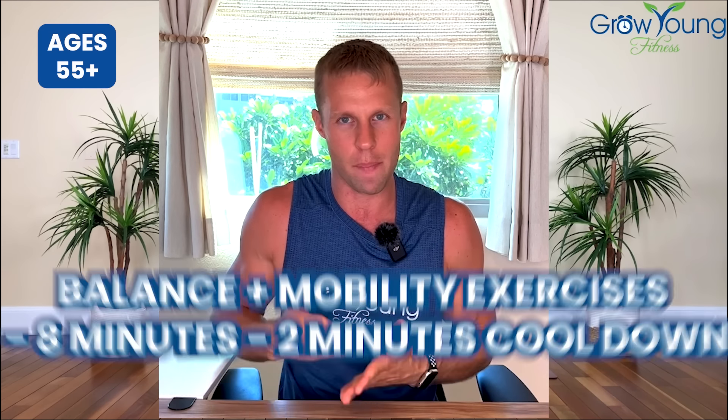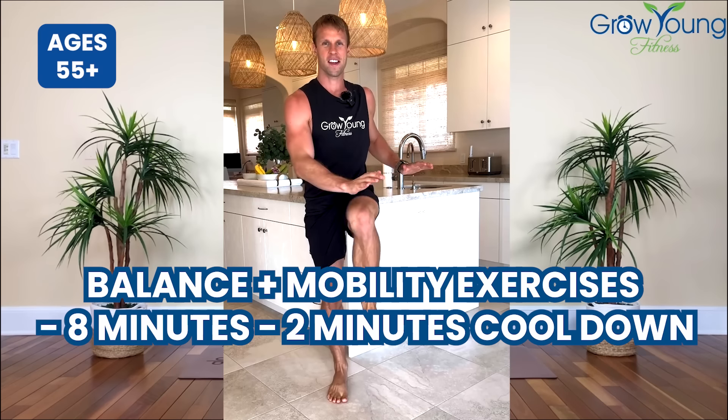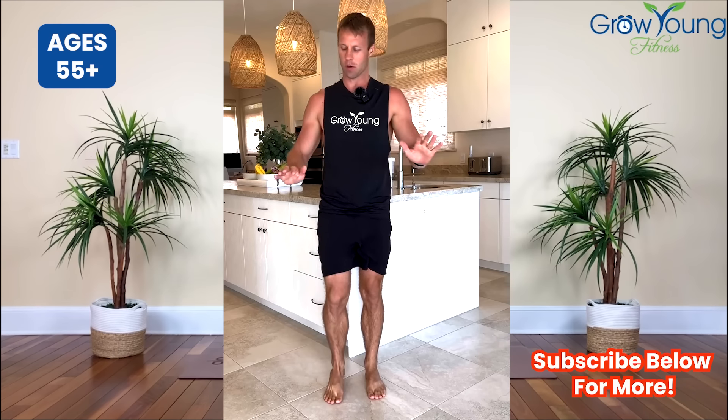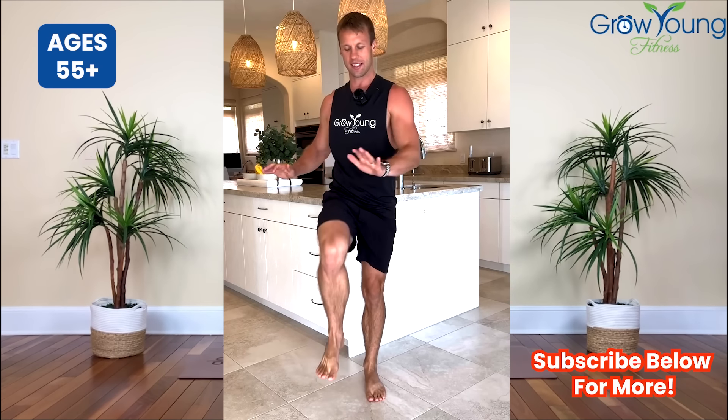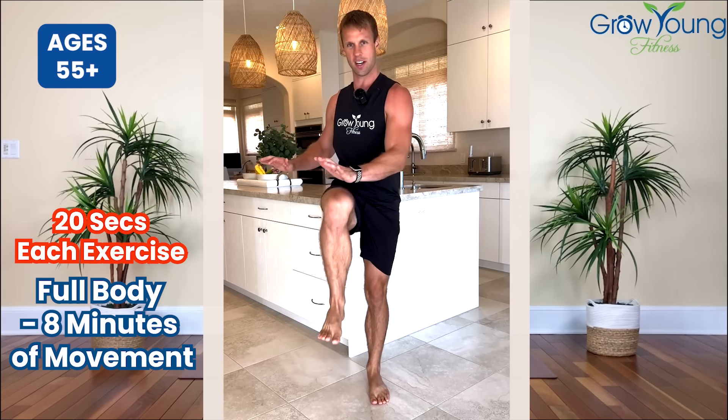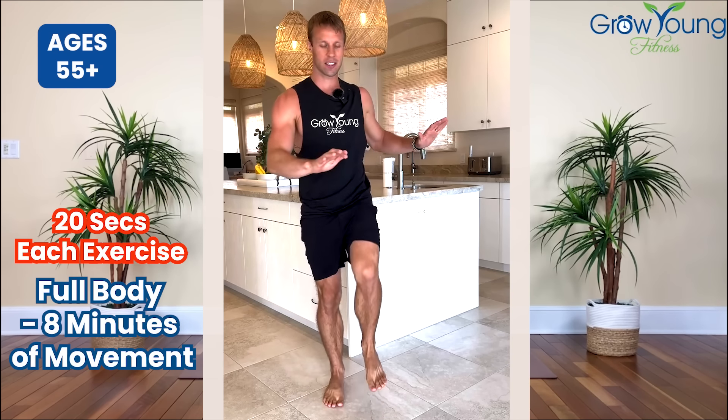Today's focus is on balance and mobility. We're going to be working on balance, and I want you to do these little wrist taps. You're bringing that knee up to about 90 degrees and slight rotation so we can engage that core. This is all about balance — slow and controlled.